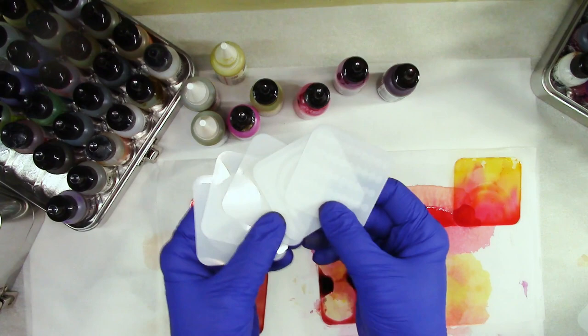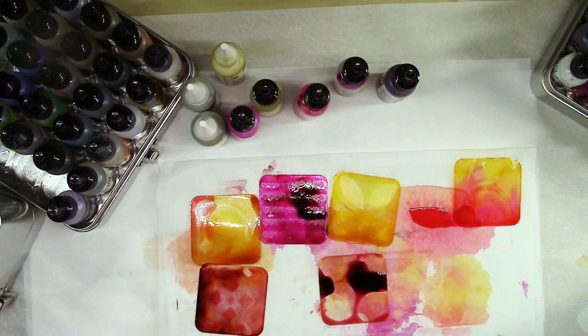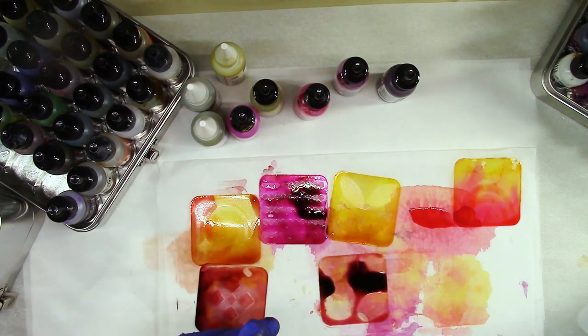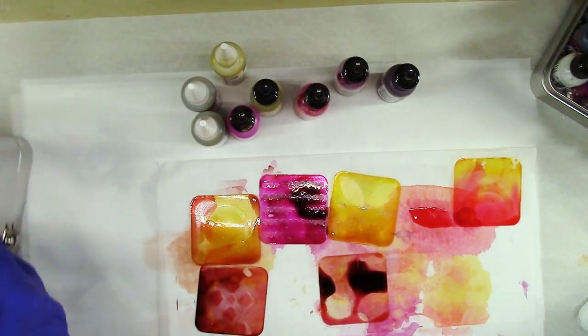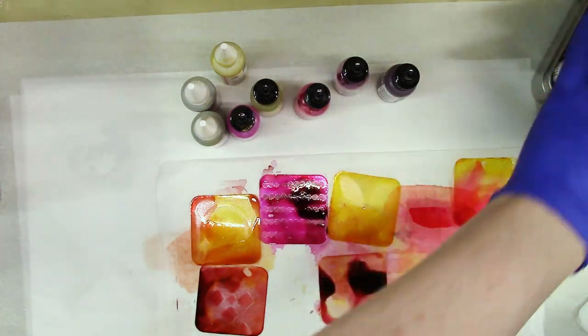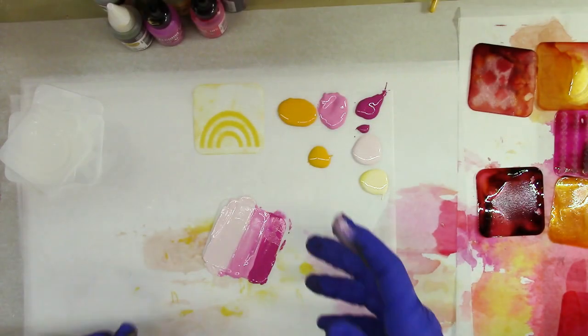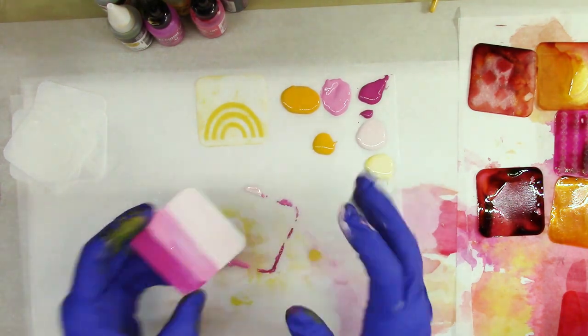Actually, what I'm going to do with the semi-opaque pieces is use my acrylic paint, but I want to keep in the same color family — yellows and pinks. Let me move my alcohol inks aside and go get my paint. Oh, I was not recording — I'm so sorry! So we're adding acrylic paints to these pieces.